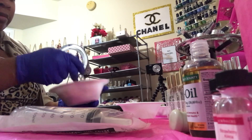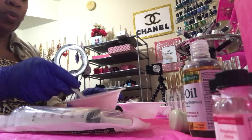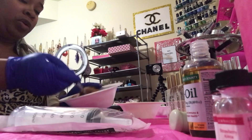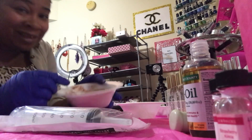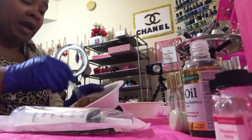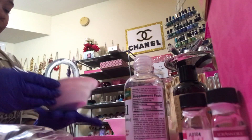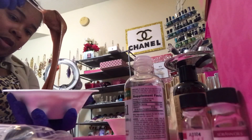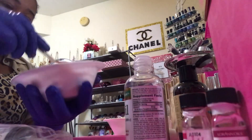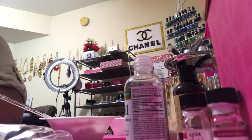This is a fun part to me — the mixing and getting the consistency how you like it. For me, I don't like thick lip gloss, and this right here is too thick, so I'm going to keep adding and eyeballing my portions of oils. I add my little flavors and I'm about to put my glitter in as well.